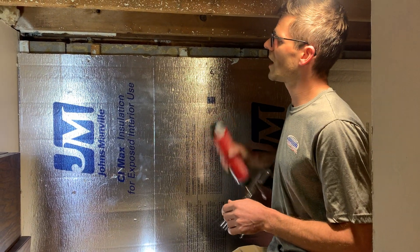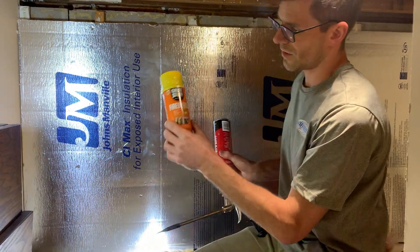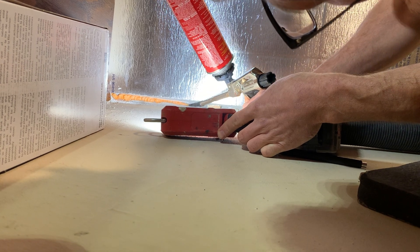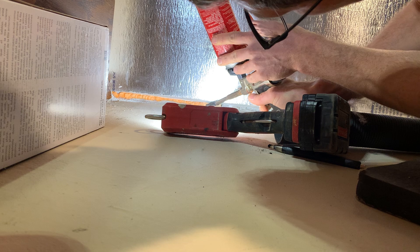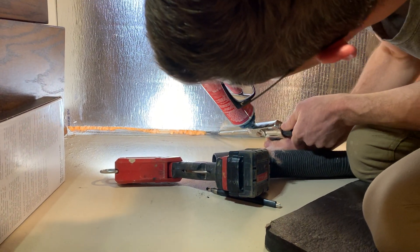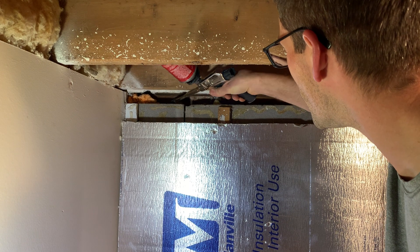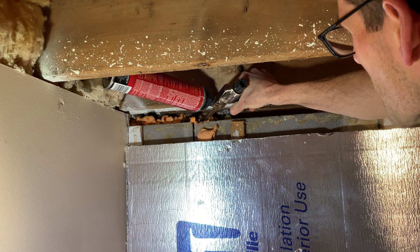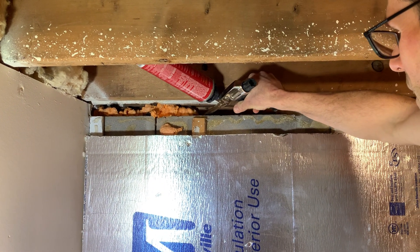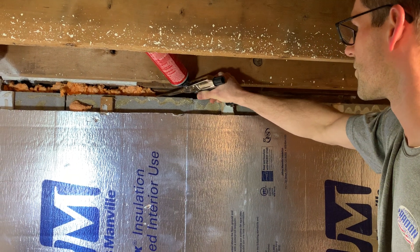I'm just going to seal up some of these cracks and gaps. This is great stuff — expanding foam. You get a lot more control with these guns; you can get these tips. You can also get this in the cans as well, but not as much control with that. I'm going to foam around that sill plate as well. Then I'll run that test again once this foam has a chance to cure a little bit.